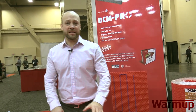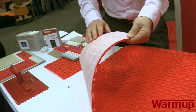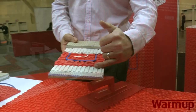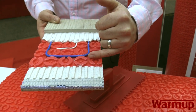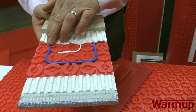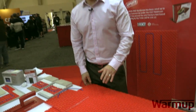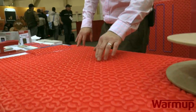We also have two different kinds of membranes, and we're the only company out there that actually has two different kinds of membranes. The first style is called a fleece back, which has white fleece underneath. The way this is installed is that you thinset the subfloor first, then lay down the membrane on top. From there, you go in with the wire, click the wires inside the membrane, and finally do another layer of thinset or mortar and then tile over it. If you look closely, the castellations in the membrane allow for more thinset-to-wire contact.